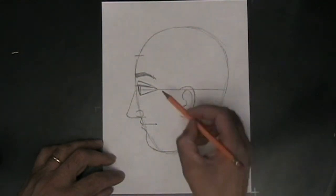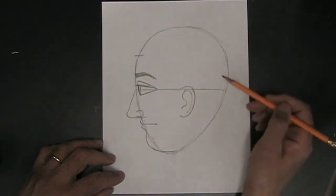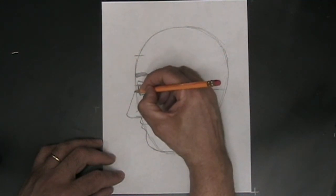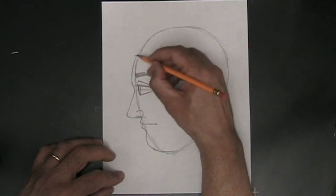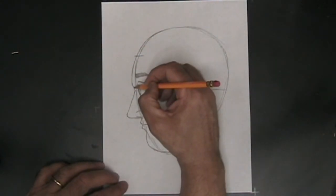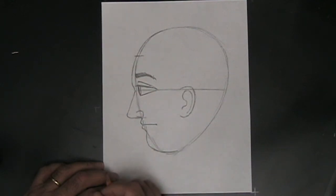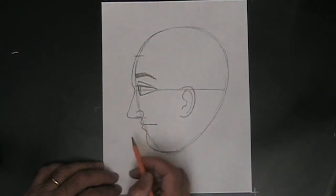Next thing we want to do is work on the shape of the front of the head — it looks unnaturally flat. Starting at the nose, our head tends to come out a little bit, so we're going to go to the top of the nose, curve gently out a little, then curve gently back in and blend it very smoothly with the top of the head. What you really want to avoid is making it look like the person has a big bump on their forehead, or that the chin and mouth are jutting out excessively.